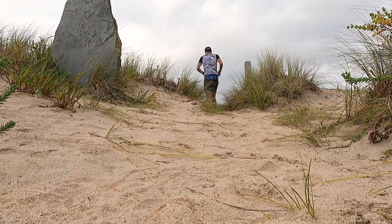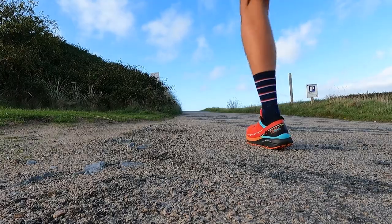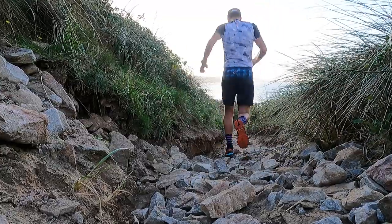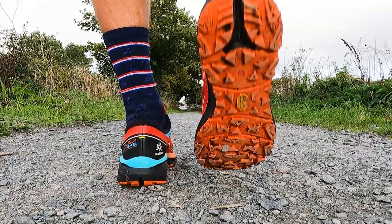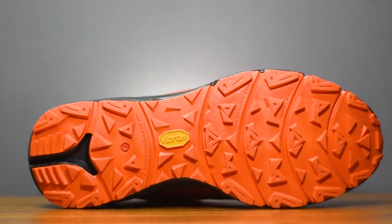The Vibram Megagrip outsole has performed really well on everything I've run the Fuga EX2 on: tarmac, compact dry trail, rocky trails whether wet or dry, and loose gravelly surfaces. Being a 4mm lug it does struggle a little for traction in really deep boggy sections, but it still hasn't performed badly in the mud. It's just another very versatile feature of this trail shoe.